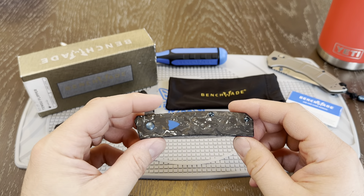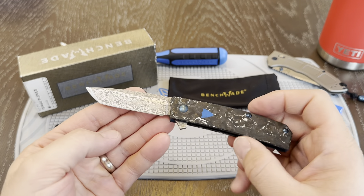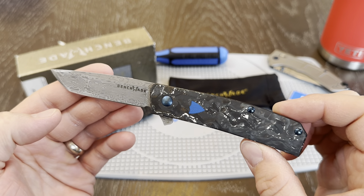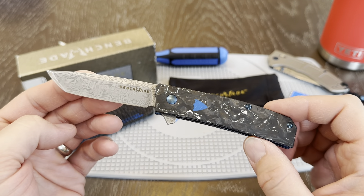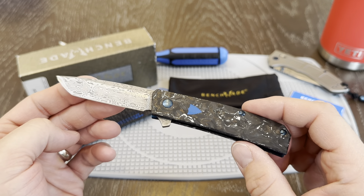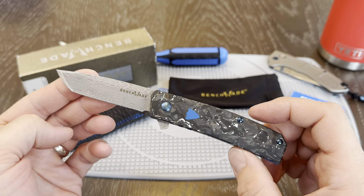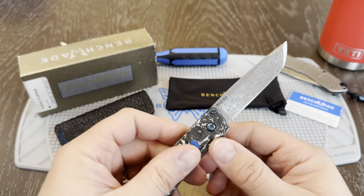This is the Benchmade Gold Class Tengu Flipper, and this was the Gold Class for 2021 — just a beautiful knife. If you have comments or questions, please leave them below. If this video was helpful to you, definitely check out my other videos for more Benchmades and other outdoor adventure gear, and consider subscribing. Thanks so much.